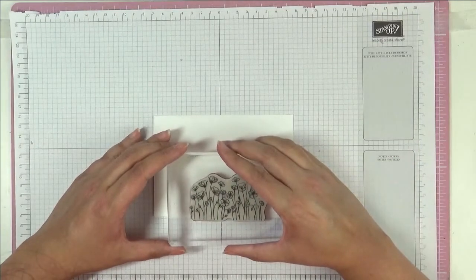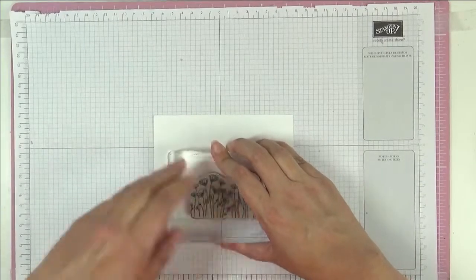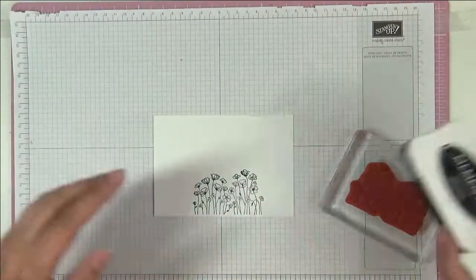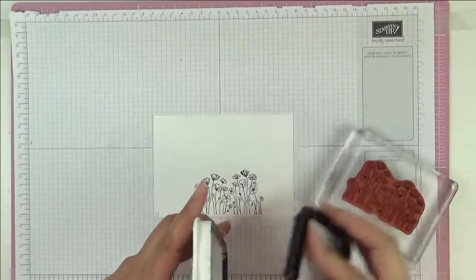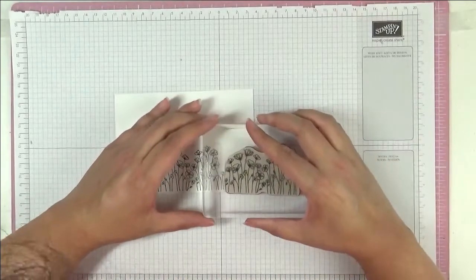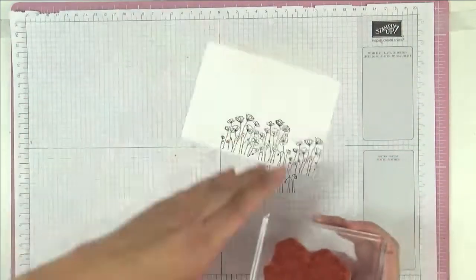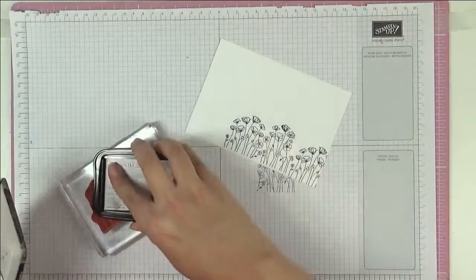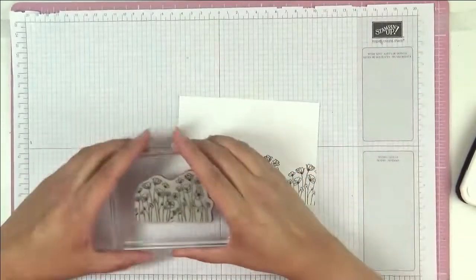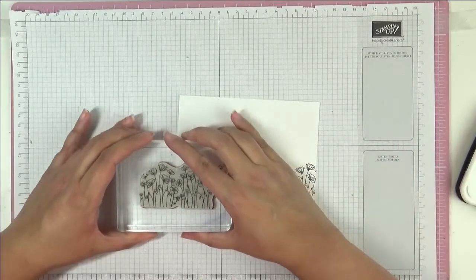I'm just gonna stamp with this poppy stamp — it's from Painted Poppies, this one here. I started off in the center so it doesn't look too much the same, then go to that side and then the other side, just inking up here with Memento ink as we're gonna use the Stamp and Blend alcohol markers to color everything in.